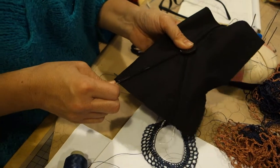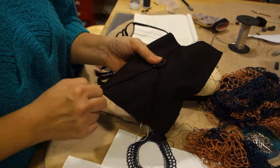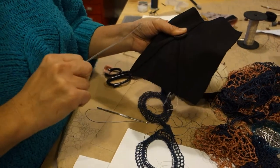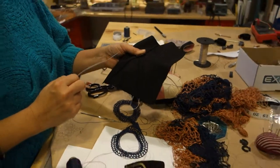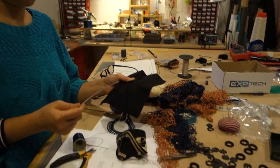Oh, it's really strong. Keep doing it. Yeah... But that's quite strong. Yeah, yeah. Now you have to cut it off.